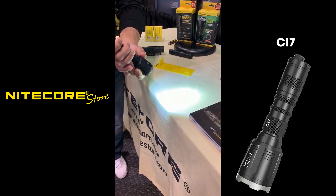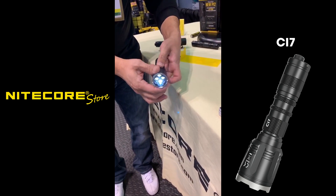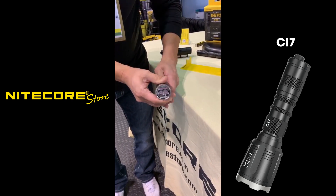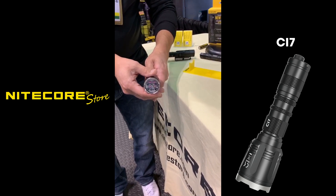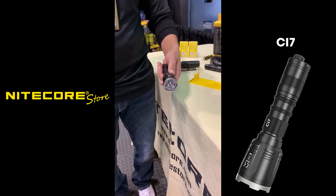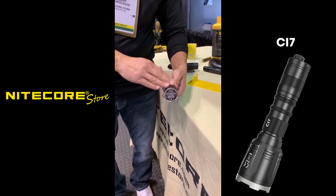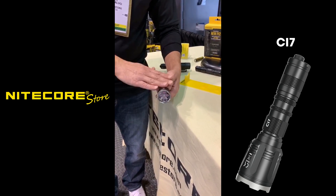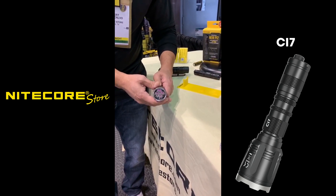One of the unique features about this light is right now we've got the white output on the flashlight, and I'm going to do a little push and turn, rotate that, and now we are using the four long-range infrared emitters. These are the new 940 nanometer wavelength emitters. The older wavelengths at 810 and 850 nanometers all produced a visible glow. The only reason you're seeing this glow right now is because it's coming through the camera — you can see it through a camera, but to the naked eye it's completely invisible at the source to wildlife and so forth. That's your long-range infrared emitters for use with night vision.